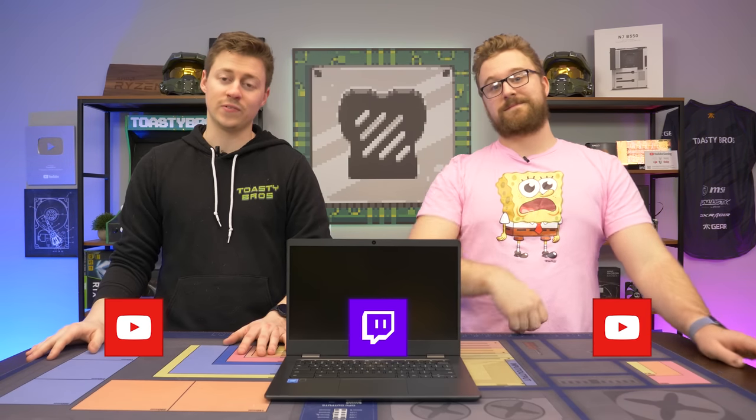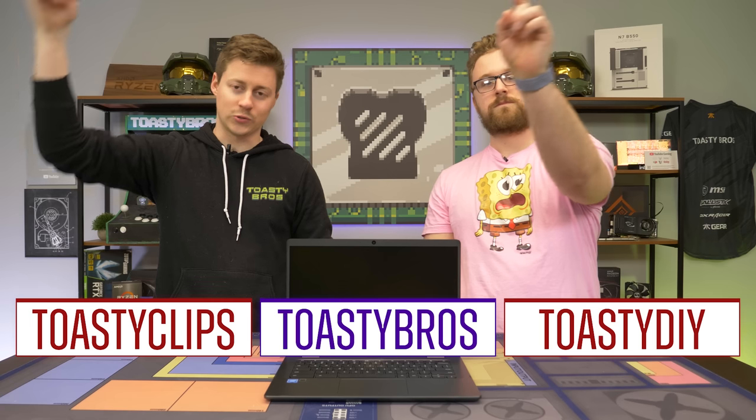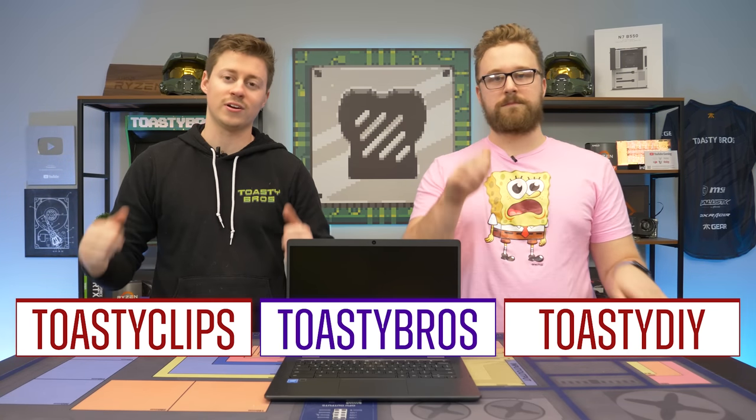As always, we hope you guys enjoyed today's video. If you did, check out our other two YouTube channels and also our Twitch at twitch.tv/toastybros. Don't forget to like, comment, and subscribe - we'll see you guys in the next one. Peace out.